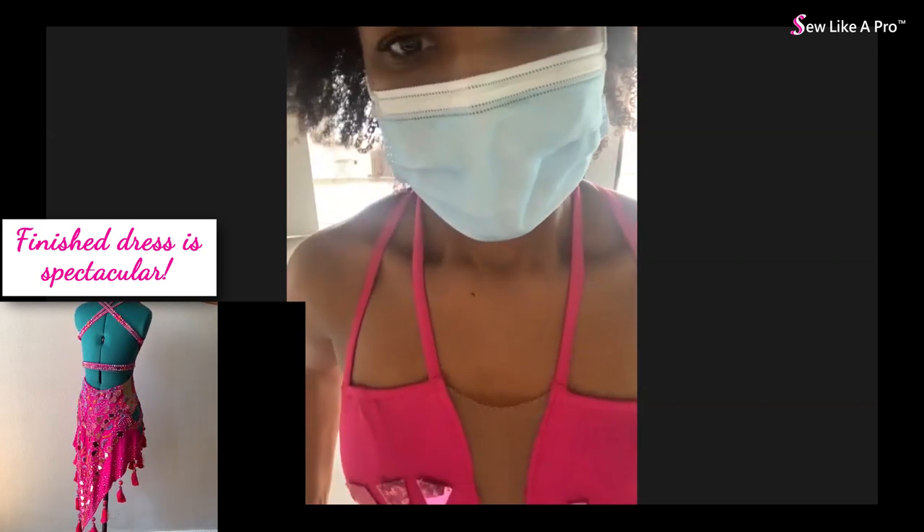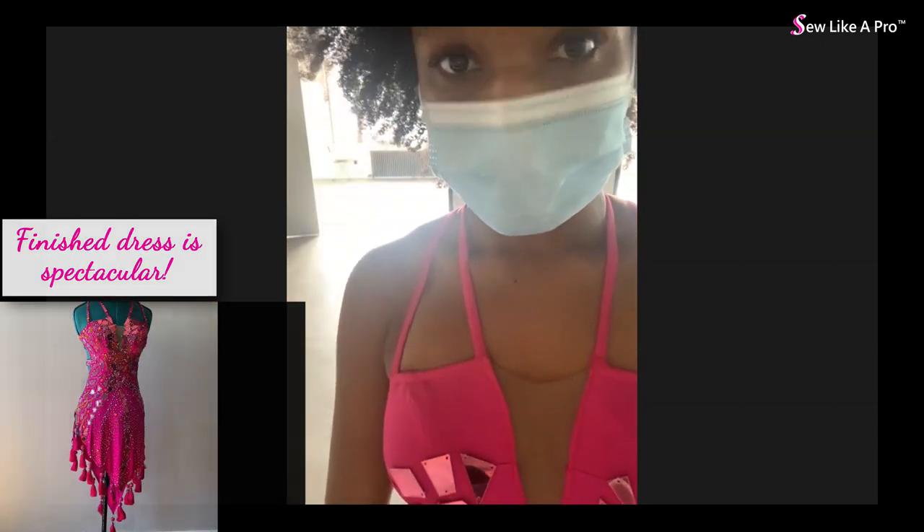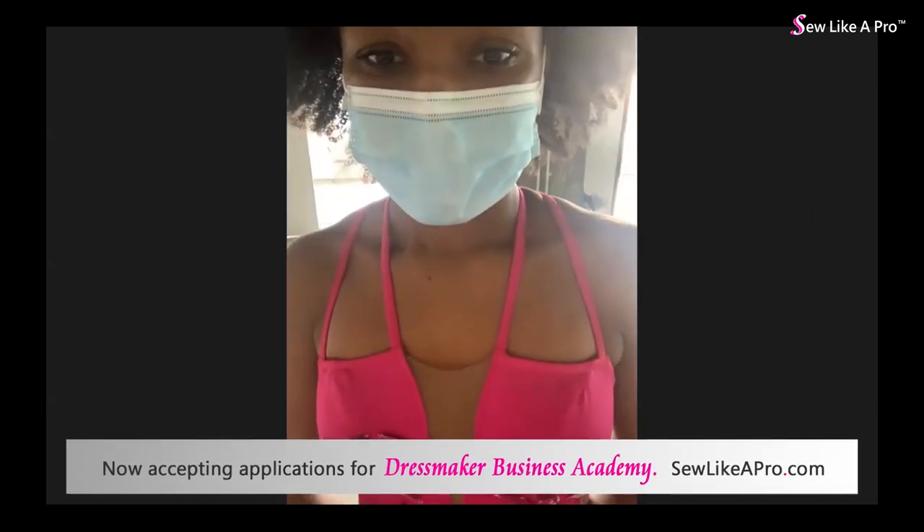Lauren confirms she did not let out the skirt after the last discussion because she anticipated the client would lose weight once the city reopened. The instructor advises Lauren to charge the client for extra fitting time and extra alterations because the client is now smaller than when the dress was originally made, and Lauren has already spent hours on extra work due to the client's fluctuating weight.